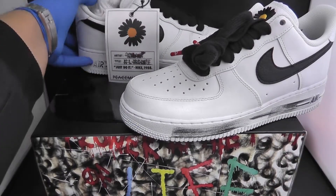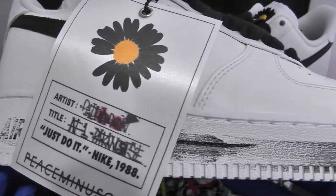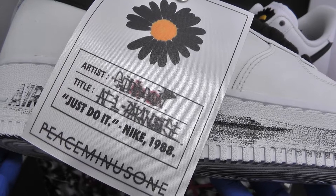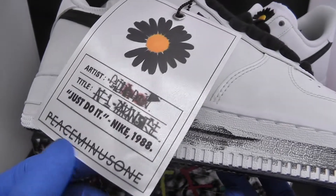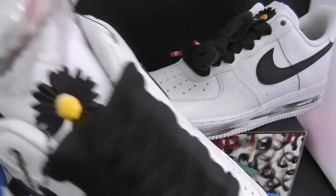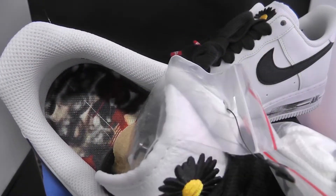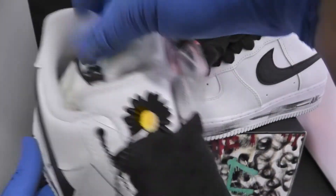It also comes with the artist tag showing G Dragon, the title Air Force One, 'Just Do It' like 1988, and Paranoise Peace Minus One — his brand. It comes with a tag, the daffodil, and extra laces as well. The insole design is very nice, and it comes with two extra fat white laces.